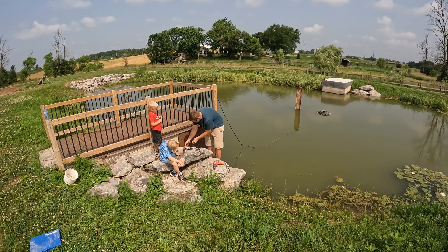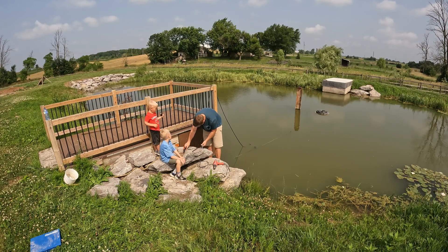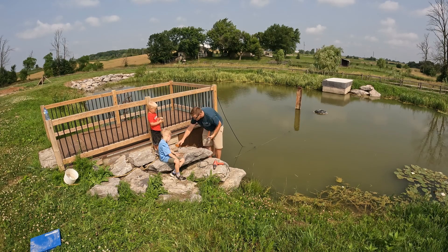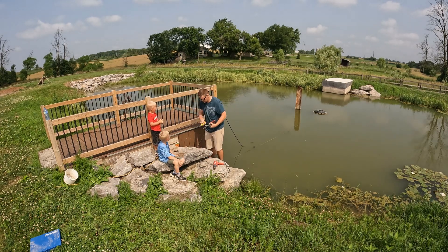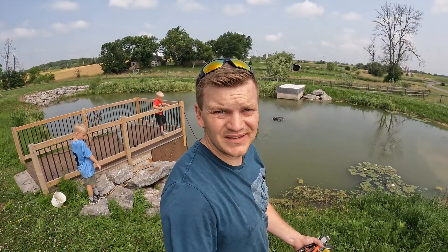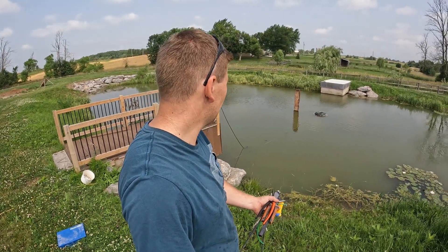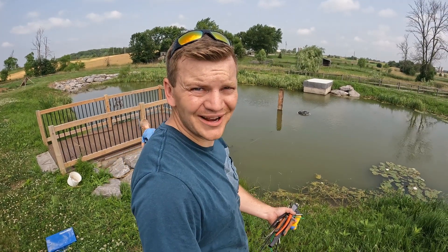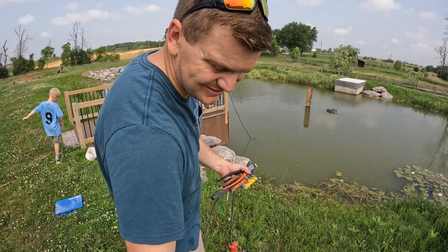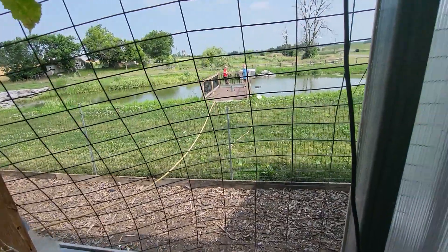I think we're at the point where we can test this out. We've got both of these ends heat shrunk together — I'm keeping the heat shrink out of the water just for a minute. We're going to start the fountain up, so I'm going to go plug it in, and the boys are going to stand out here and yell and scream if it starts working. Sound good boys? Okay, here we go!